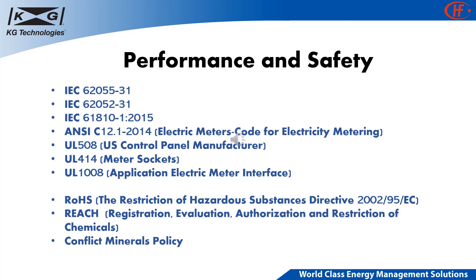We list our products according to the following industry standards in order to guarantee our relay safety and performance. The list includes, but is not limited to, IEC, ANSI, and UL. We also certify our relays according to RoHS, REACH, and Conflict Minerals Policy.